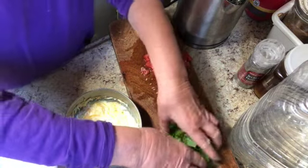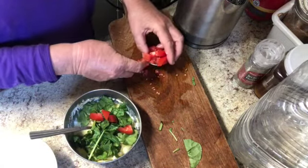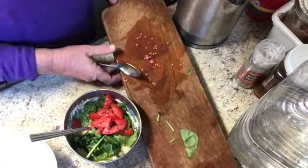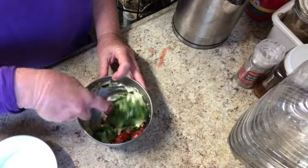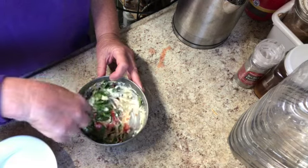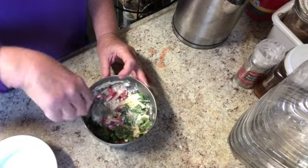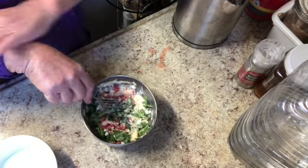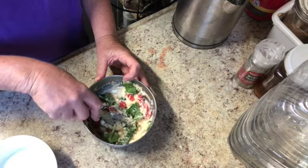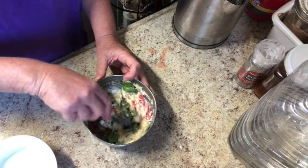Now we're going to add the vegetables. I'm going to put in the spinach and the tomatoes, just like that, and mix it all up and combine it as well as can be. We just want to make sure the egg mixture kind of covers everything. This is very filling, beautiful, and delicious. The basic proportion for one serving is one egg, half a cup of cheese, quarter cup of cottage cheese, and veggies.